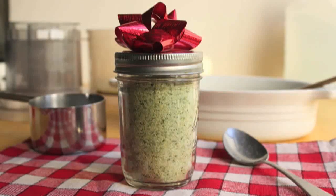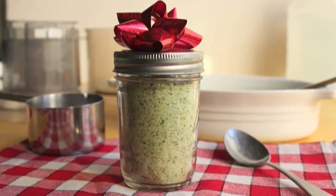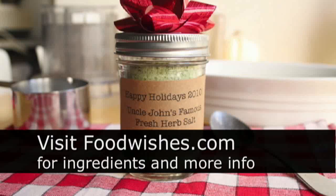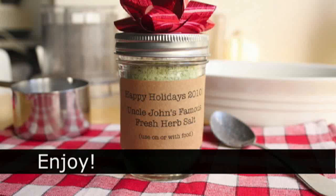If you want to get extra fancy, you can get some craft paper and make your own customized labels — you can see 'Uncle John's Famous Fresh Herb Salt: use on or with food,' as opposed to de-icing your steps. Anyway, I hope you give it a try. All the ingredients are on the site as usual, and as always, enjoy!